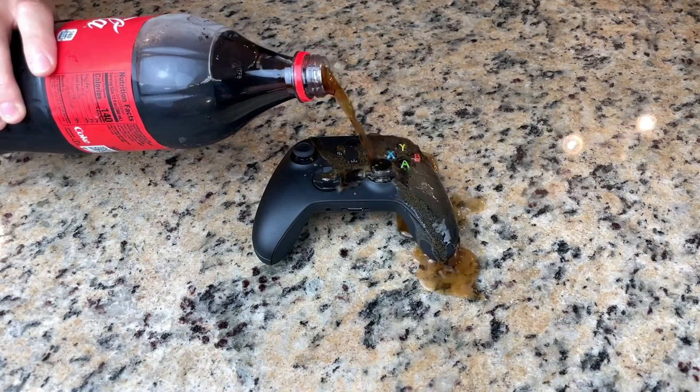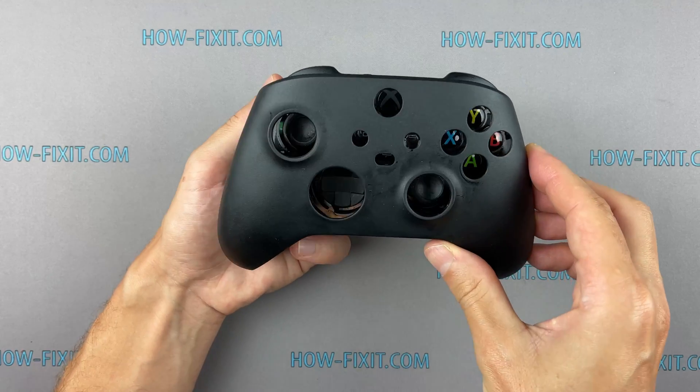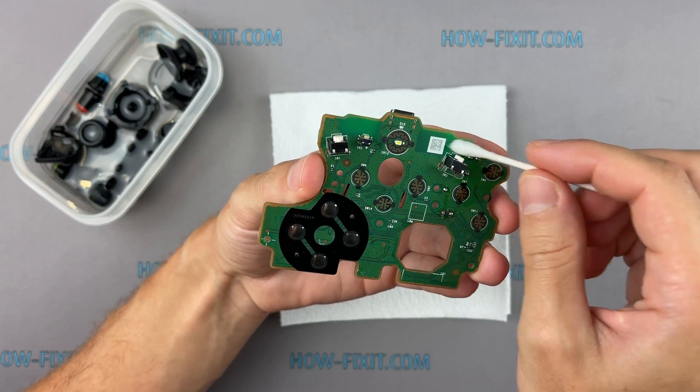Also in the description, you can find a link to a video where I show you how to repair a water-damaged Xbox controller. I hope your gamepad is okay, but if that happens, you will know what to do in that case.